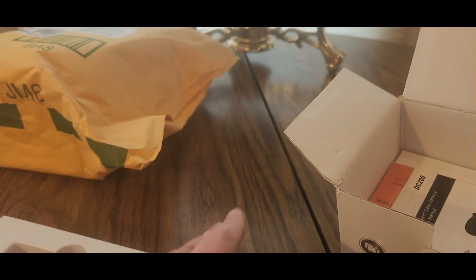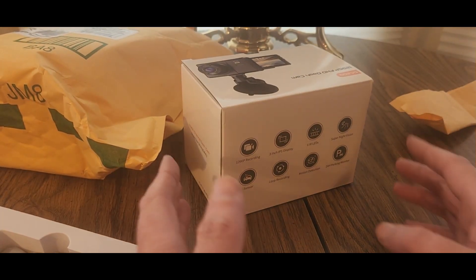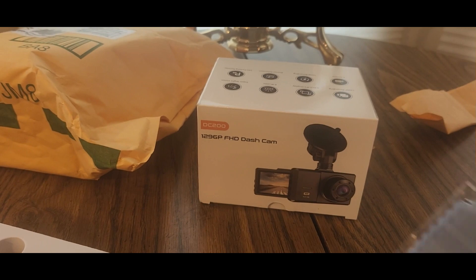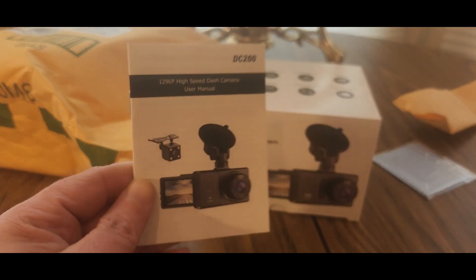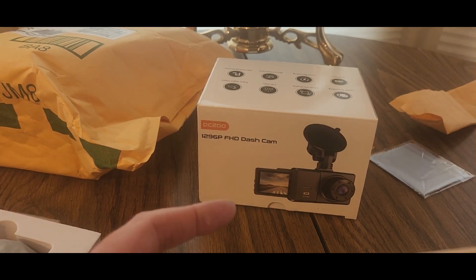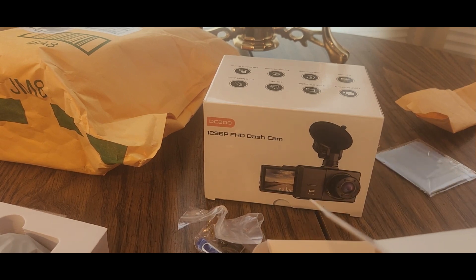We got some wipes in the box. This will probably require an app to download, so make sure you have that situated. Here we go — opening it up. You get some cleaning wipes for the display — keep that to the side — and we got the manual. Also a warranty card. And here come the goodies — there's a lot of goodies in this box.